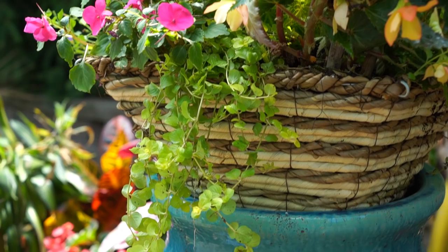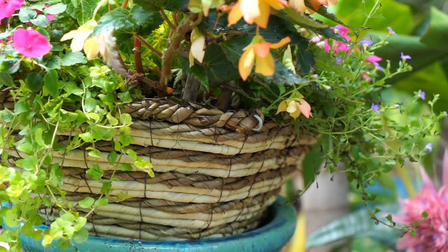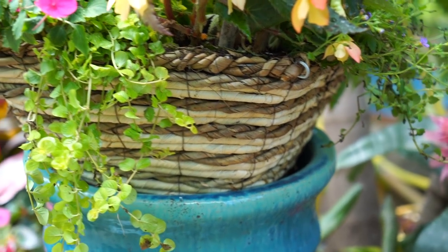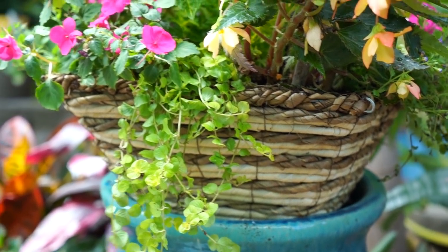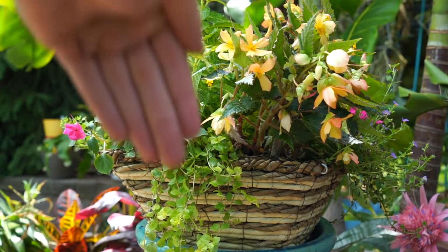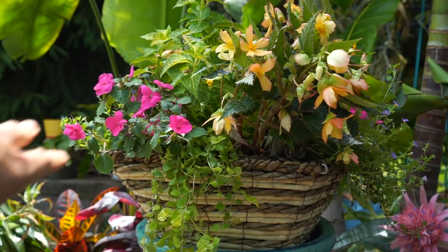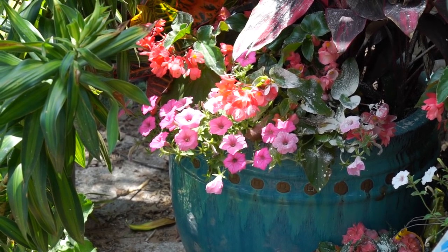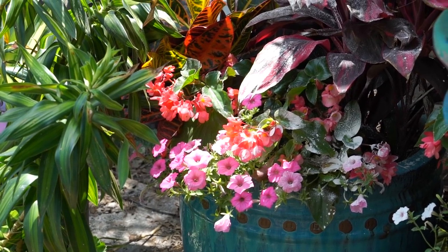I really like having Creeping Jenny in these baskets, especially with the Bacopa on the sides. Both of these are trailers — or spillers, I should say — that have a very tight growth habit. They're going to be really close together and go kind of straight down. The Bacopa will fan out a little bit more than the Creeping Jenny. But it's not something like a Super Tuna that gets really big and fluffy.